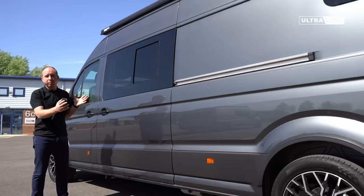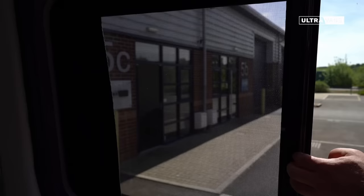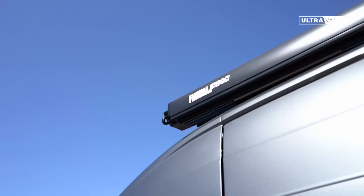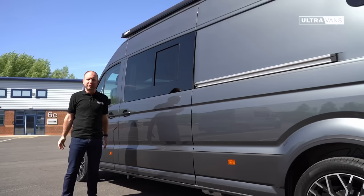Both of those come with fly screens just to help keep those bugs out of the vehicle in the evening. We also include a 4.25 meter awning which gives you that little bit of shelter from the occasional bit of drizzle while you're having that barbecue, but it also helps to protect you from the sun on a glorious day like today.